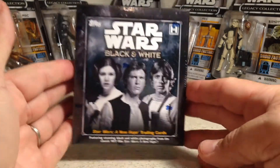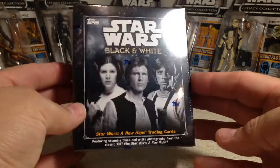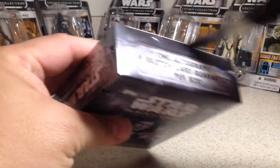Hey YouTube, Santa Frank here, opening up a third hobby box of Star Wars Black and White. They're little small hobby boxes, but they are pretty inexpensive.